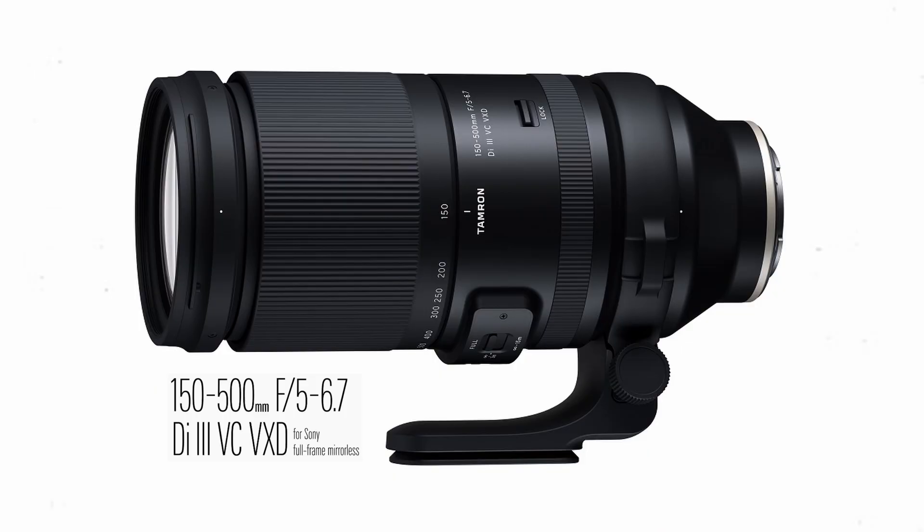Hey, what's up? This is TJ from Tallymark Photos and I'm coming to you on behalf of Camera Exchange today to talk to you about the 150 to 500 millimeter f/5 to 6.7 lens from Tamron.